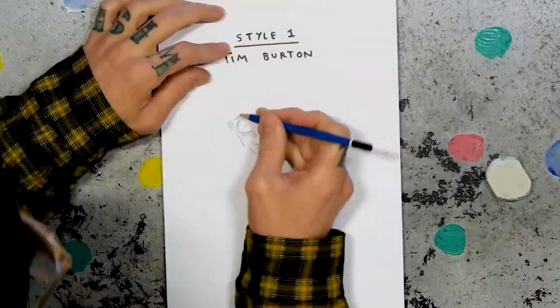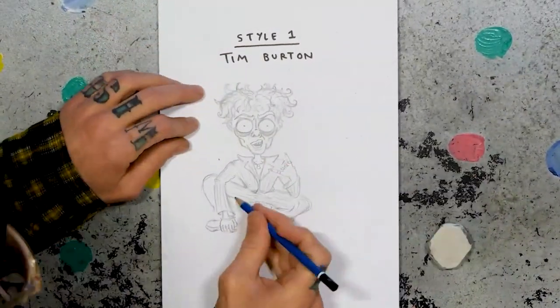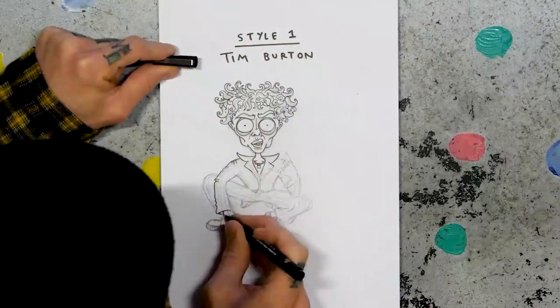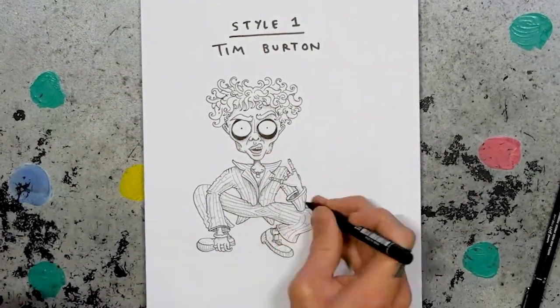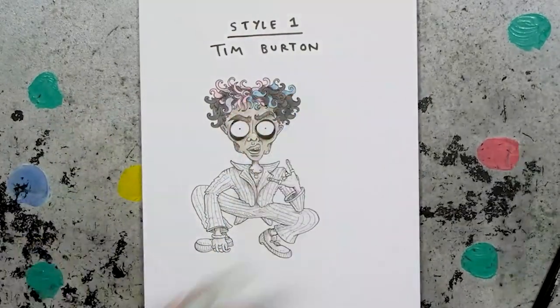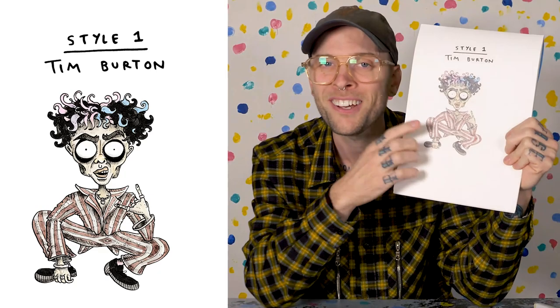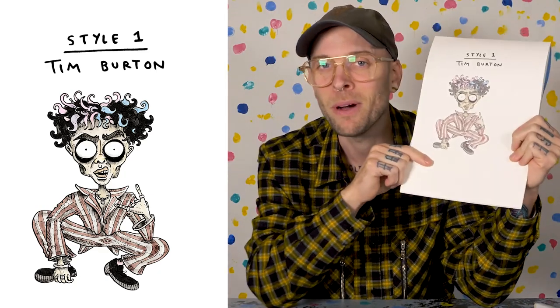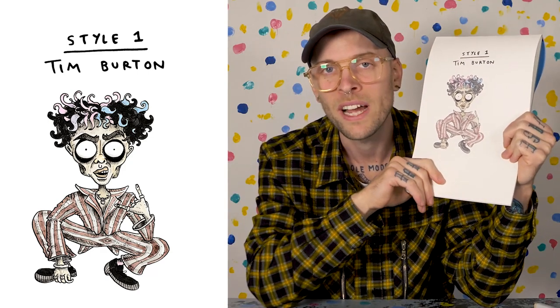Style one: Tim Burton. I think I'll start with a creepy style. Everybody knows Tim Burton's style. I've seen Youngblood in a stripy suit, not unlike Beetlejuice, so I'm gonna hybridize those two images. I'll give him those big Tim Burton eyes, shed like 20 kilos, so he's looking super gaunt. Look at this — this is the guy that sits at the end of my bed every night when I turn off the lights. This is him and he just stares at me like this. Just waiting.